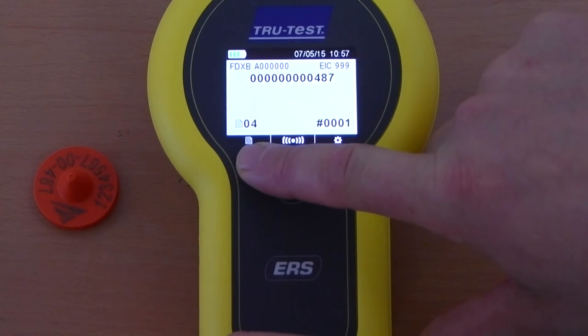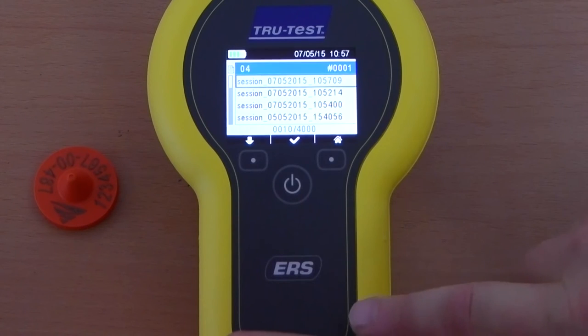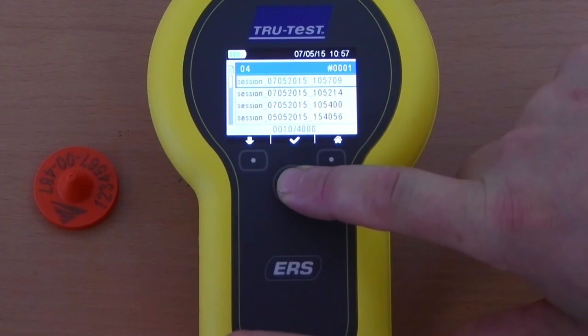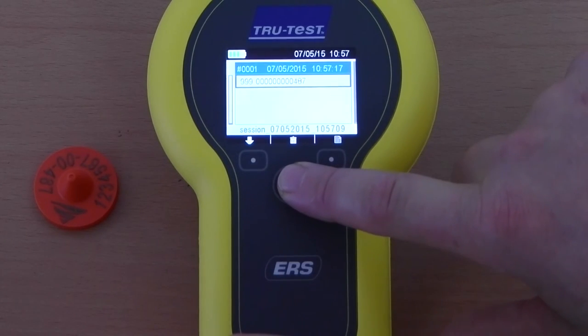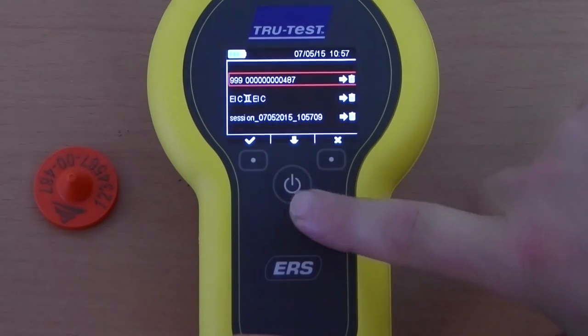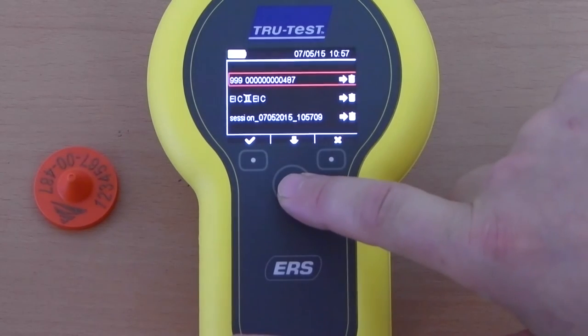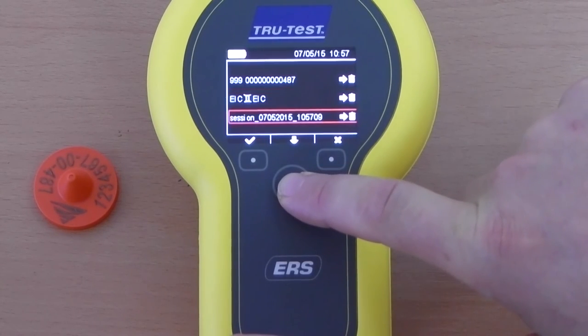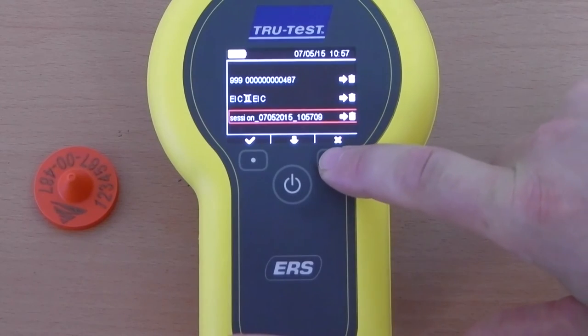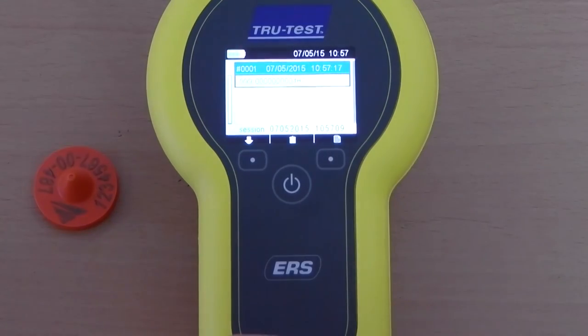To view the EID tags recorded in a session, press the session key, scroll to select the session you would like to see, and press the tick key. A list of all the EID tags recorded within the session are displayed. To delete a tag, a duplicate, or the whole session, select the trash key. Use the tick key to delete an individual tag, duplicate IDs in the session, or the whole session. Select the cross key to cancel and go back to viewing the session.